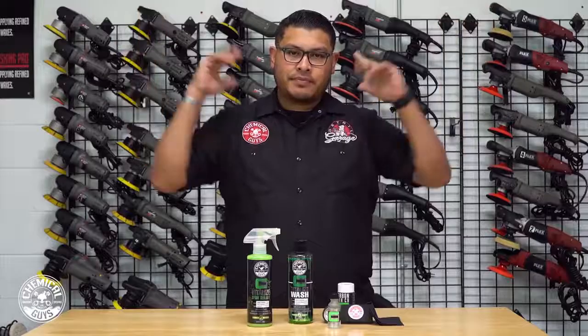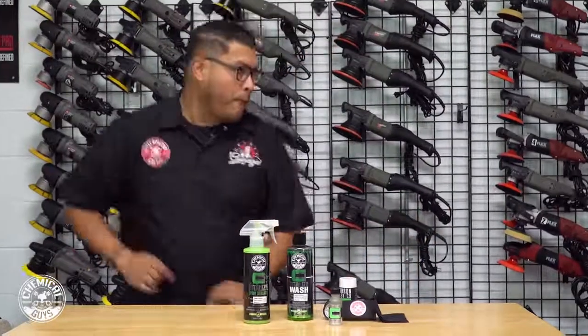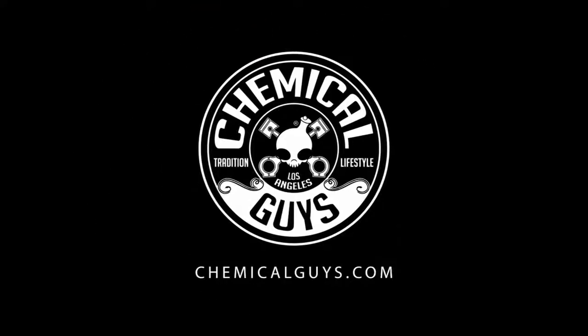We'll see you guys next time at Detail Garage. Bye-bye.